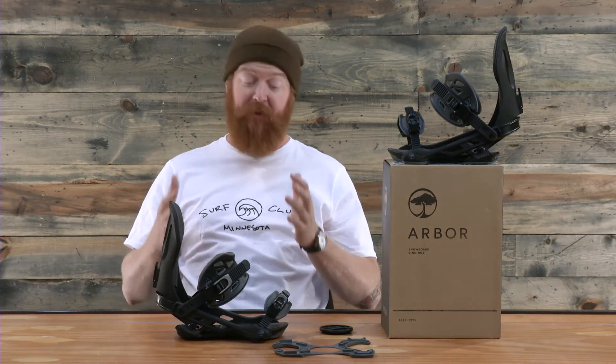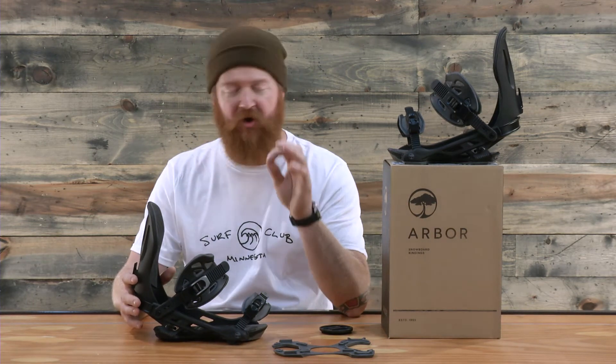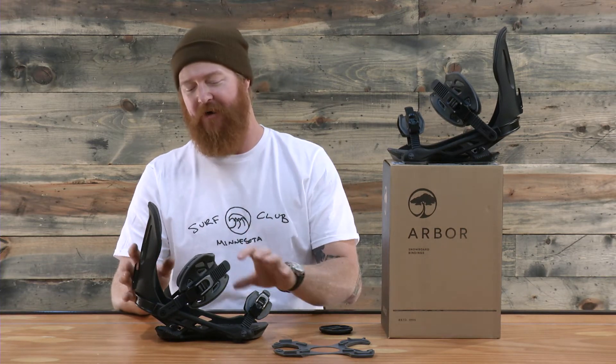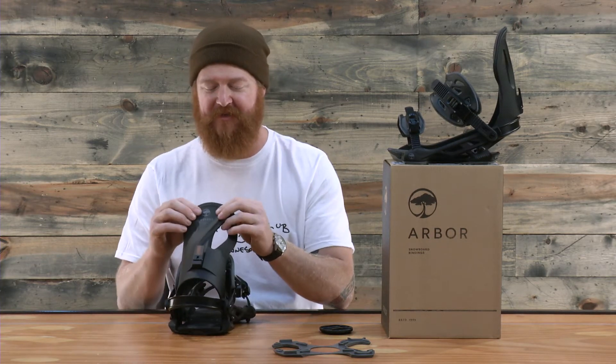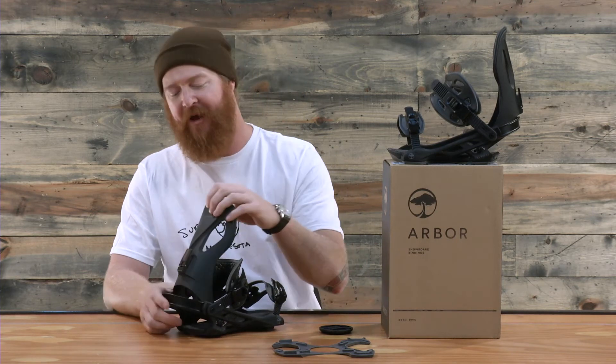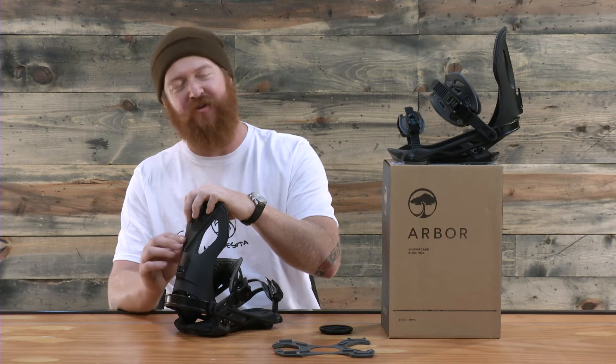Looking at this binding now, the production model far exceeds what the samples were that Arbor had. We were able to ride the Cypress and the Hemlock, test and feel them, and the production model is just way better — good job, Arbor. One of my favorite things is that it has a rubberized style feel. It's black and gray, but the black has a rubberized texture — it's a really nice finish.